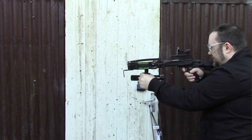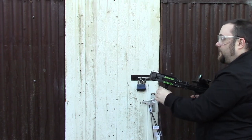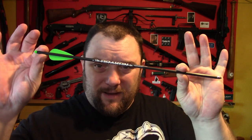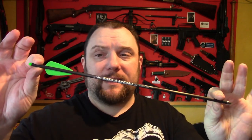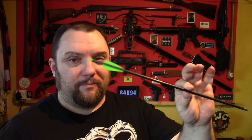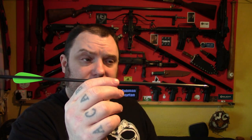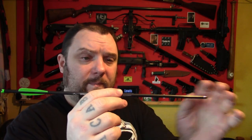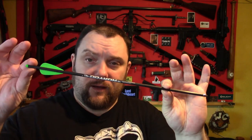The bolts it shoots are 13.5 inch carbon bolts, around about £2 each, which isn't that expensive for proprietary bolts. I've known some bolts for crossbows to be a lot more than that — getting on to £3 or £4 per bolt — and those other bolts don't last very long. Whereas these I've shot quite a few times now and there's been no issues with the tips, the nocks, or the flights. They hold up very well.